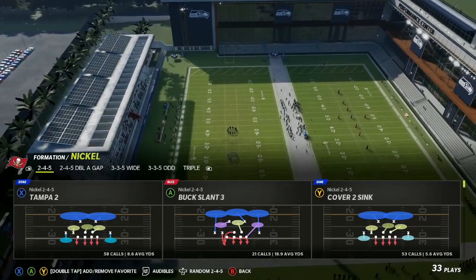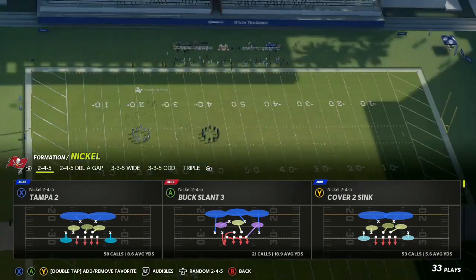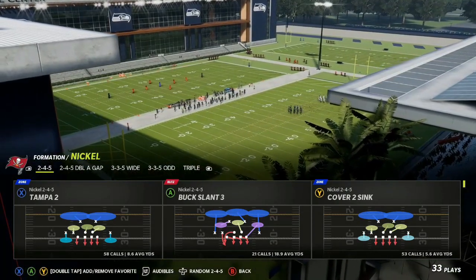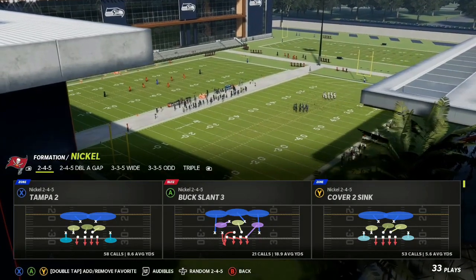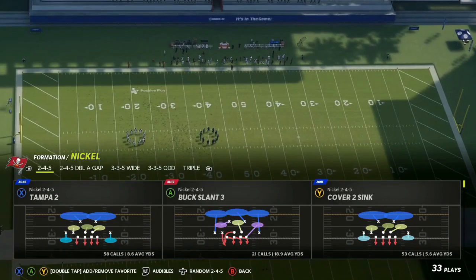In today's Madden 22 video, we're going to be going over a two-part blitz setup. If you enjoy this content and you like what you see, drop a like on the video. Hit that red subscribe button and join the fam.